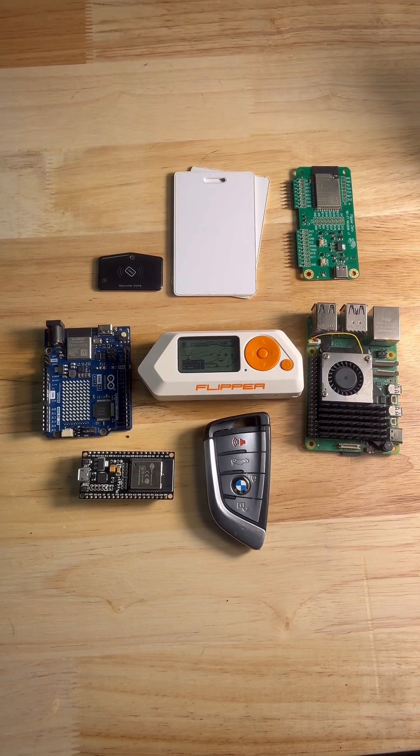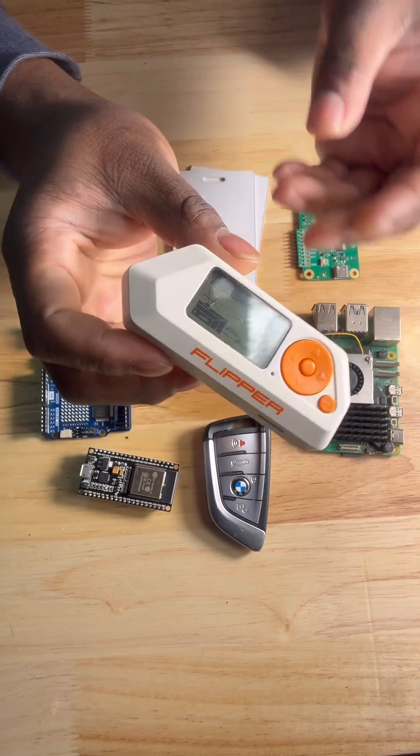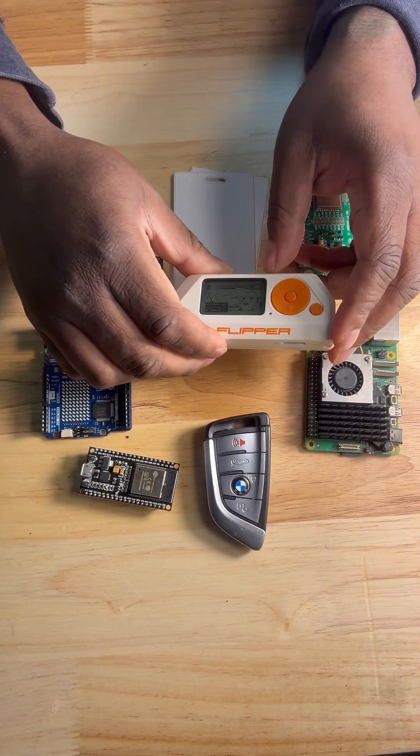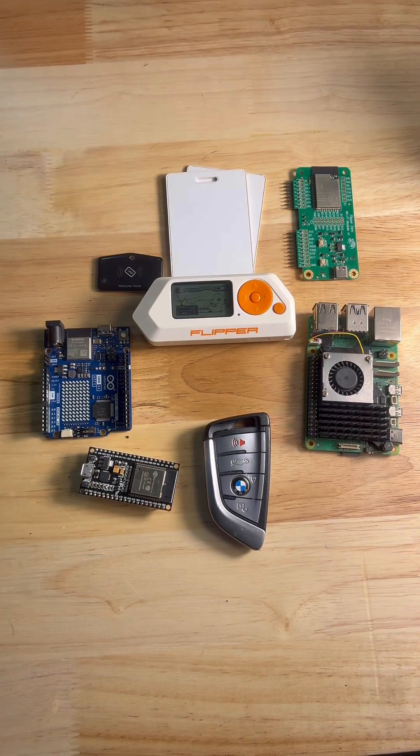Welcome to Maker's Edge Studio. Today we're gonna be talking about the Flipper Zero. If you don't know what the Flipper Zero is, it's a pocket-sized multi-tool for hackers, makers, and engineers. So let's go ahead and get into it.